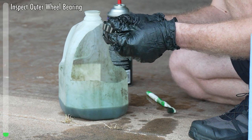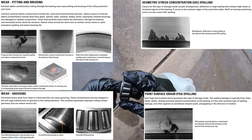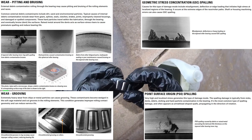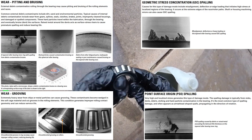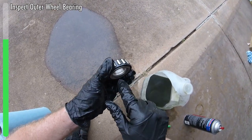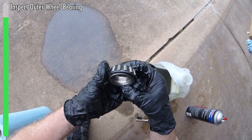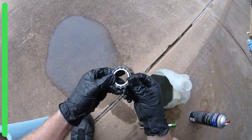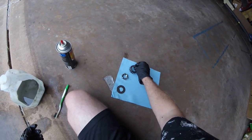Now we can inspect the bearing closely. You're going to be looking for pitting, cracks, anything like that — I'll put some pictures up on the screen. Looking at the front, the inside of the race — you can see there's definitely some wear, looks like it's been under some pressure and there's some discoloration. I don't see anything too concerning, and as long as you're carrying spares, I feel like this bearing will get the pass. So it's going onto our clean sheet. We'll repeat the process for the big bearing.